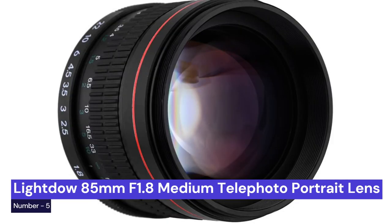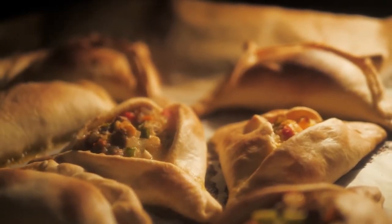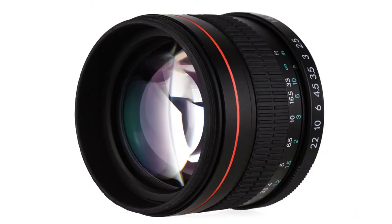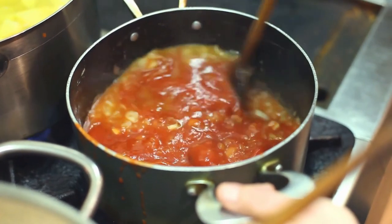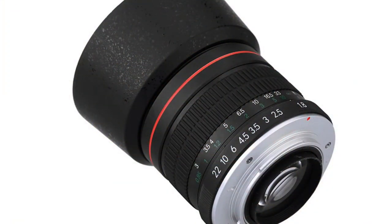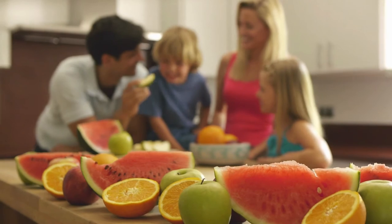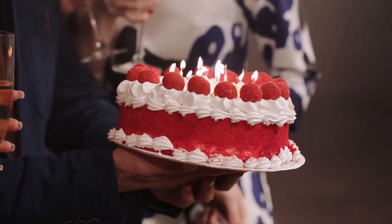Our fifth choice is the Light Dow 85mm F1.8 medium telephoto portrait lens. This is a great choice for anyone looking for a quality portrait lens on a budget. This manual focus lens is perfect for full-frame cameras and produces beautiful images with stunning bokeh. It's a great option for food photography, as the 85mm focal length is ideal for capturing close-ups of dishes. The fast aperture also allows you to shoot in low-light conditions and capture all the details of your food.